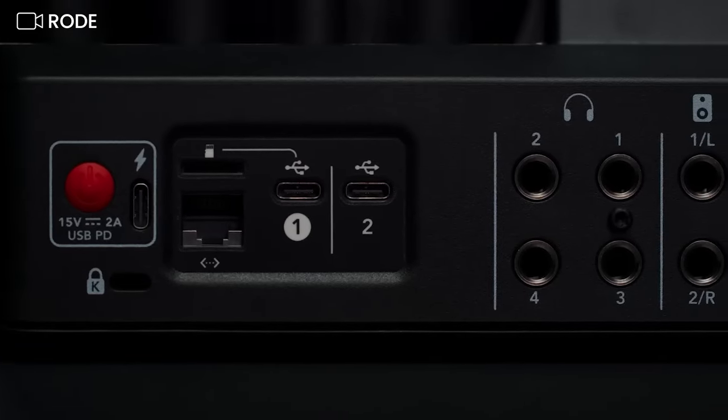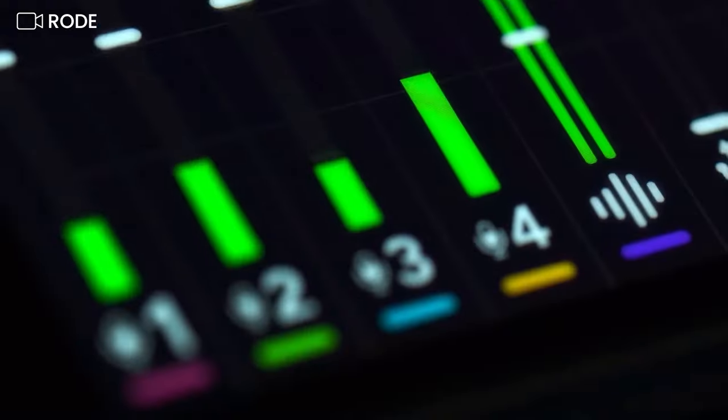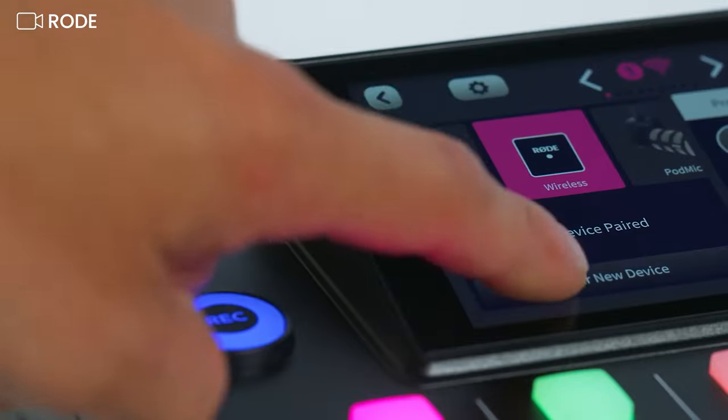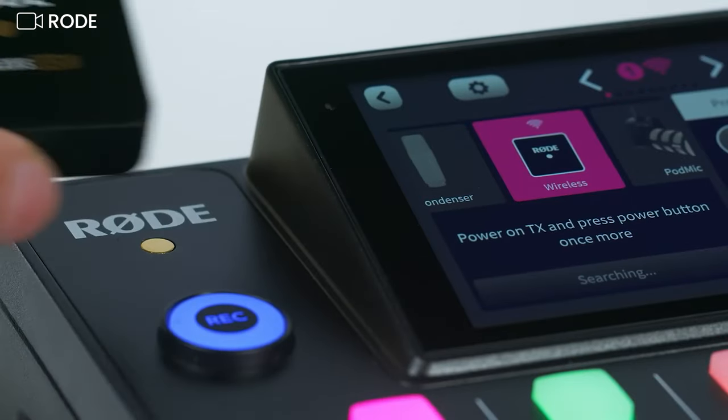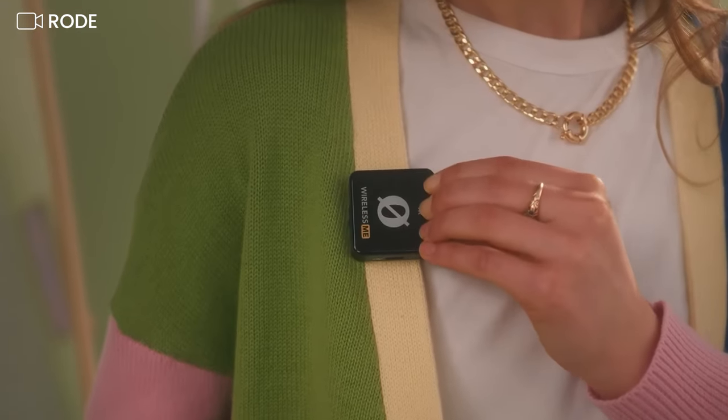If you've been following the recent news from Rode, you know they have a firmware update currently in beta that will let you connect your transmitter directly to the Rodecaster Pro 2. That's only going to work if you have a Rode Wireless Go 2 or the new Rode Wireless Mi system. If you have any other wireless mic system, like the DJI mic or the original Rode Wireless, there is still a way to connect wirelessly.